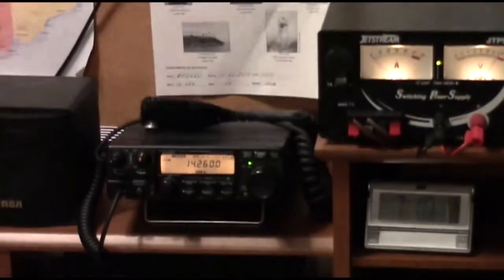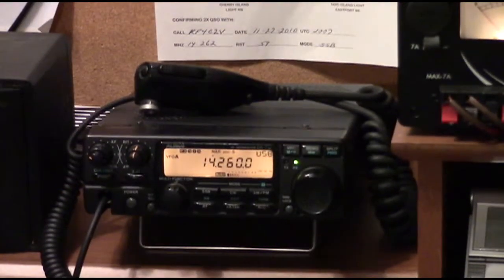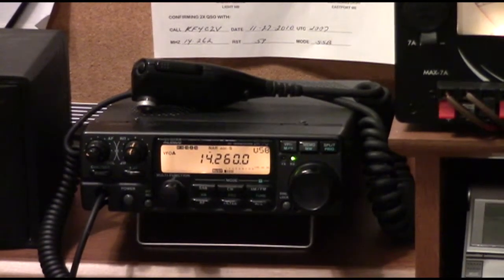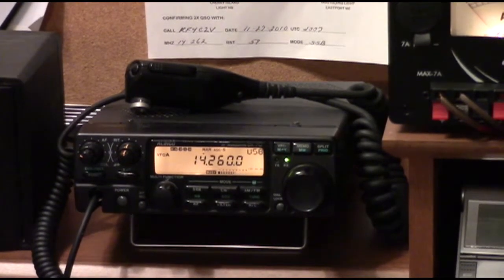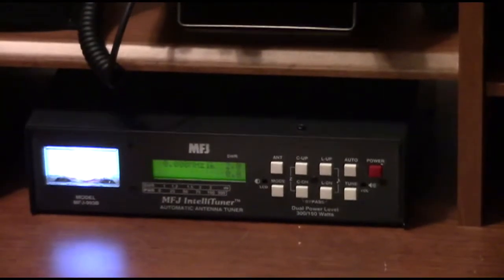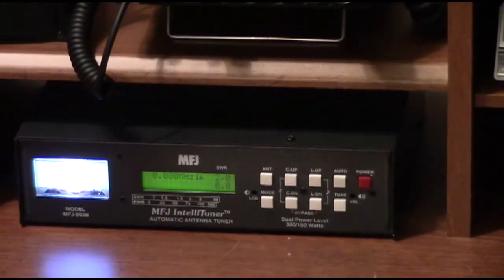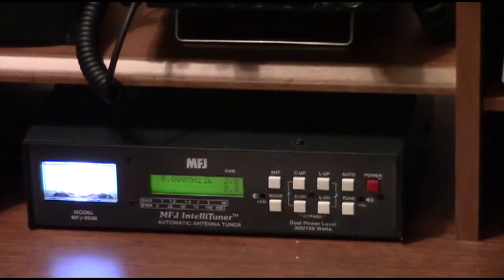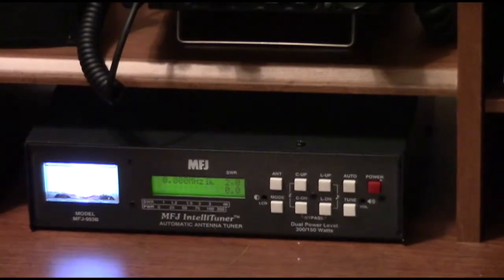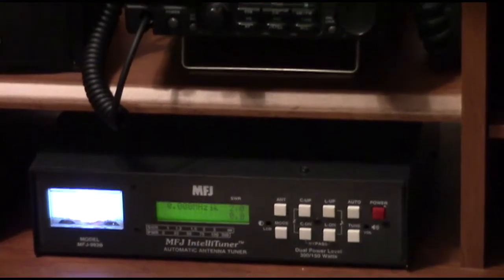And then down here you can see my HF rig — it's an Elenco DX70, a shack-in-the-box. It covers all the ham bands, plus I think it covers either 80 or 160 through 10, and it also has 6 meters, so it's a decent little rig. And below that is my MFJ — Mighty Fine Junk — automatic antenna tuner. I have that mostly because the HF antenna I have is a very compromised, no-radial vertical.